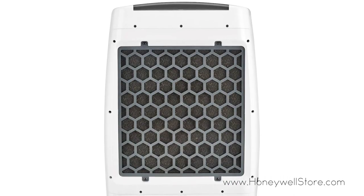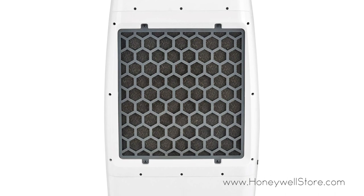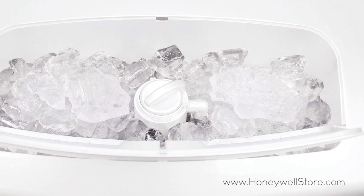More than just a fan, this air cooler reduces temperature through water evaporation with its moist and cool breeze and is ideal for small to medium areas up to 300 square feet.